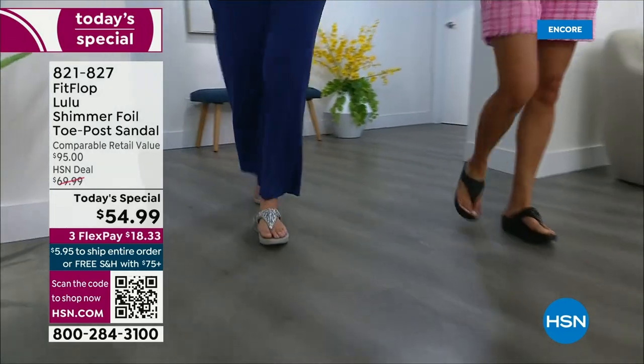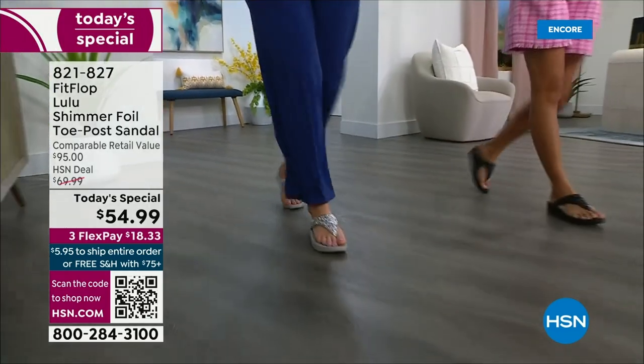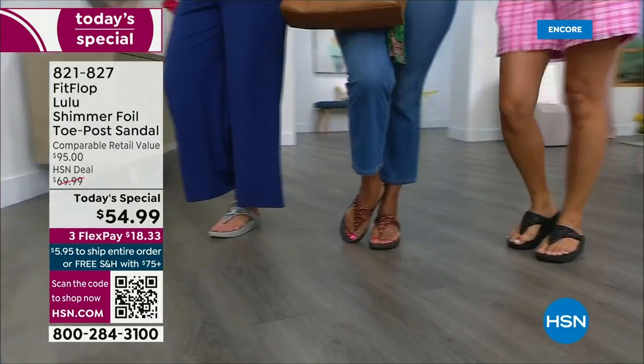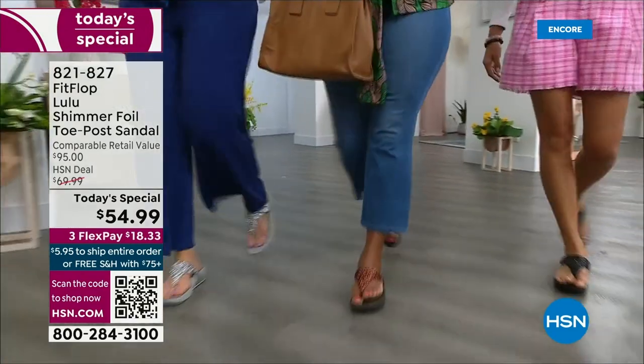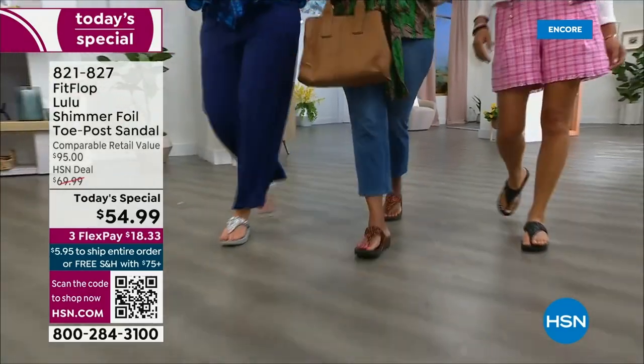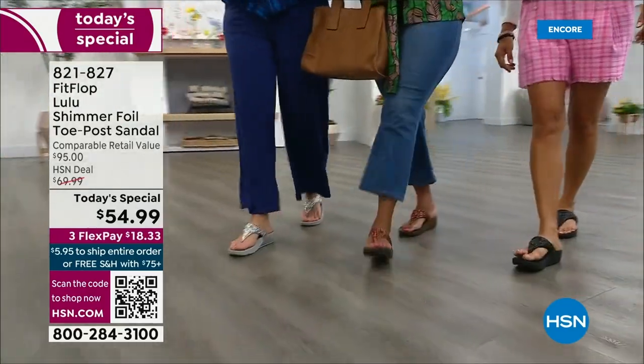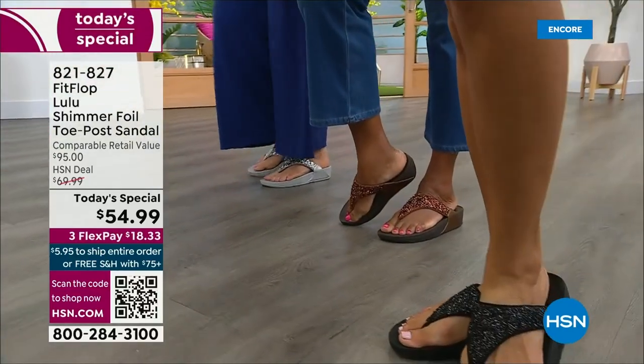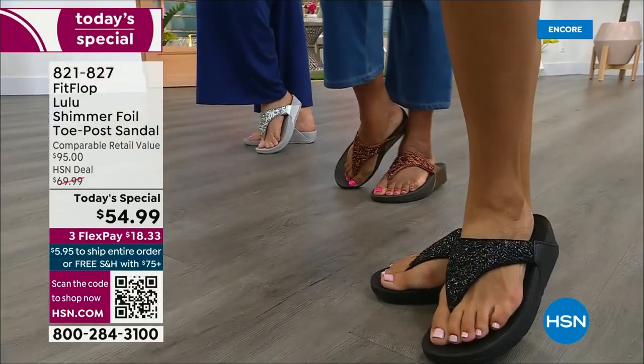There is a legion of followers — it is literally like a cult following. If you have ever worn a FitFlop, you have more than one pair. With their technology and the APMA seal of approval, there is nothing better for your body — for your feet, your ankles, your knees, your hips, your legs, your back. It's so great how it supports your body.